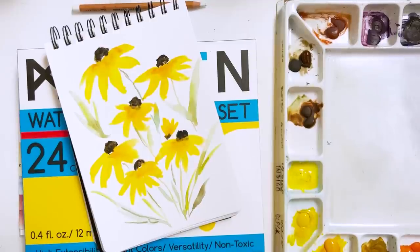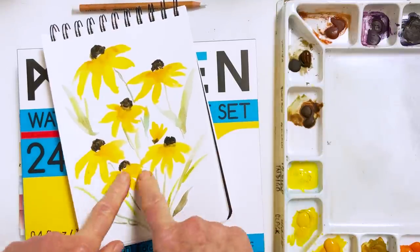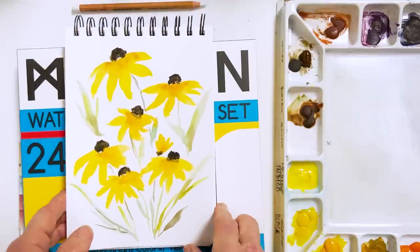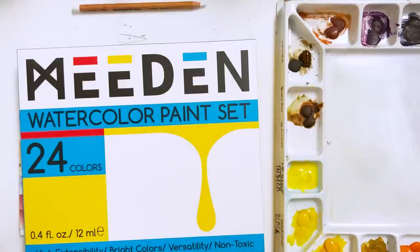Hi everyone, Diane here, welcome to my studio. Hope everyone's well and happy and ready to paint some nice bright flowers today. I have here a little sketch I did earlier this morning, it's now dry, of some black-eyed Susans and I thought we'd have a go at that. Nothing to beat a nice yellow flower, is there.